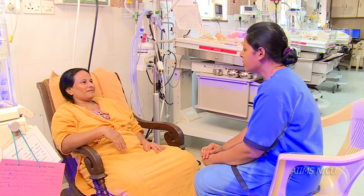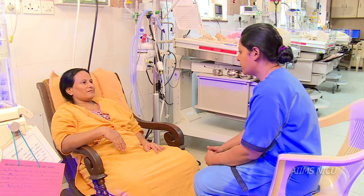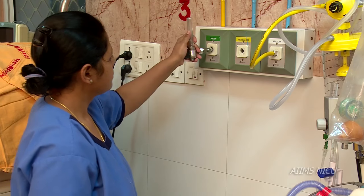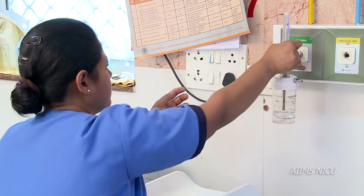Counsel parents before starting oxygen therapy and always ensure asepsis throughout the process. Attach the flow meter to the oxygen cylinder or to the central oxygen supply and start the oxygen flow.